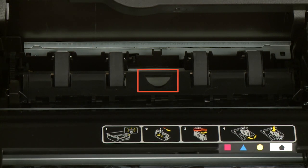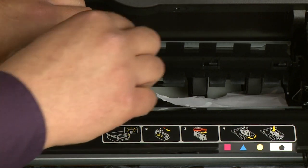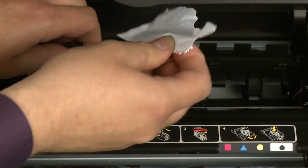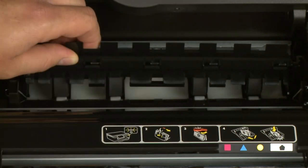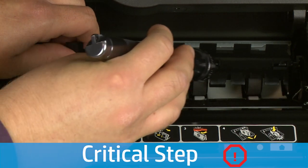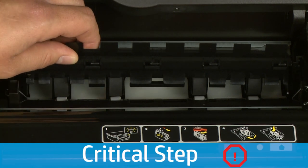Locate the cut-out in the duplexer cover and use the cut-out to raise the cover. While holding the duplexer cover open with one hand, use the other hand to remove any jammed or torn pieces of paper from the area. Use a flashlight to thoroughly search the area to find all small scraps of paper. If any torn pieces of paper remain inside the printer, more paper jams are likely to occur.